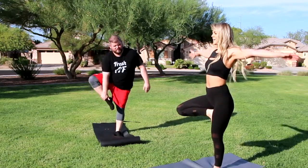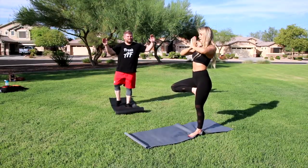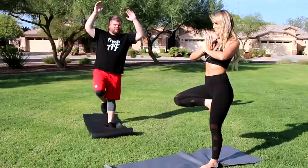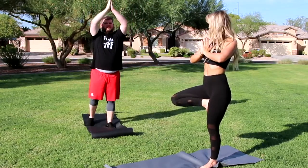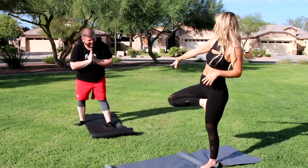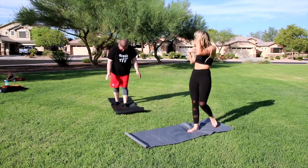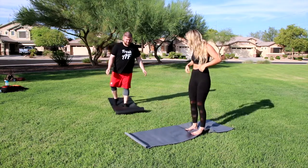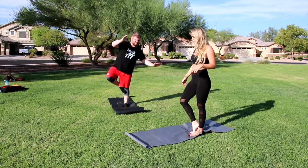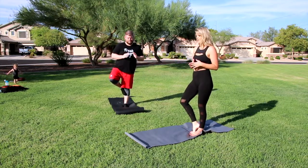Alright, bring your hands up and meet in the middle, bring them to the center. Your foot's not even on you — there's not a lot of balance here. Hold on, I'm going to get this. Alright, here we go, we're going to do it like this.